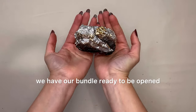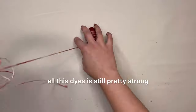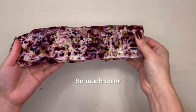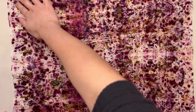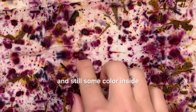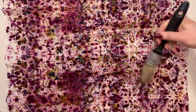And here we are — we have our bundle ready to be opened. As you can see, all the color has been released. Don't forget to cover your table, as all these dyes are still pretty strong. So much color, I love it! I love that every single print is one of a kind and has its unique pattern. Look at the cochineal — you can see how strong it was and there's still some color inside. I use a brush to brush everything into the fiber, and then I shake it outside.